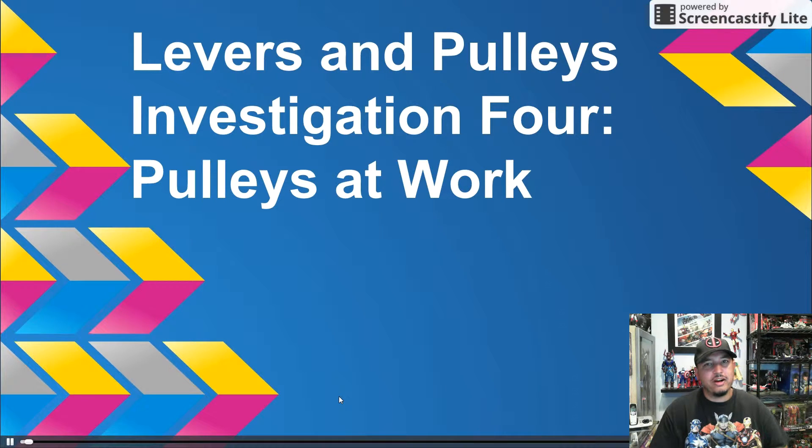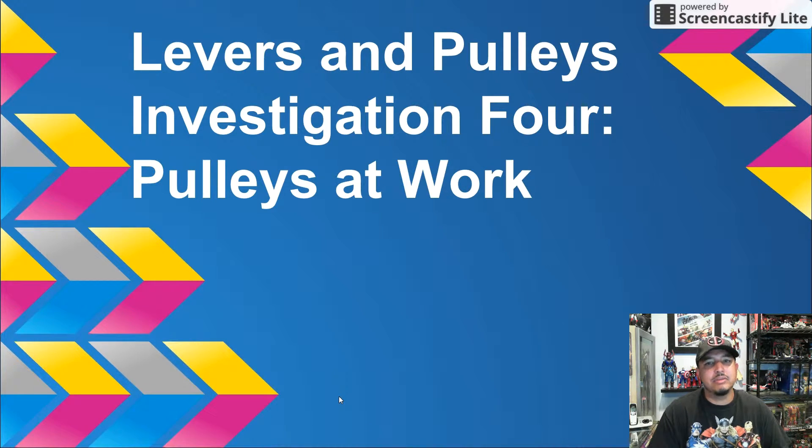Hello! Hi there! How are you? And welcome to the Levers and Pulley screencast. I'm Jose Rosa, Science Specialist at the Mason Pilot Elementary School in Roxbury. And if you've seen my other screencasts, you should be used to my action figure collection.